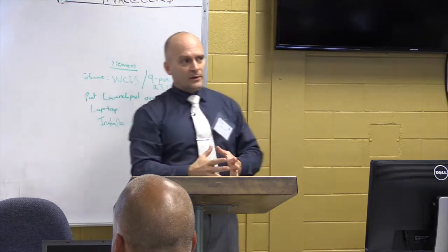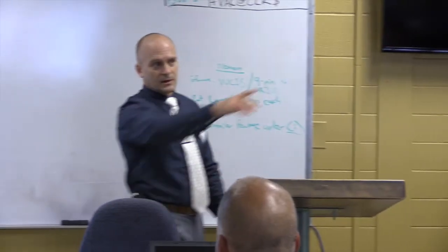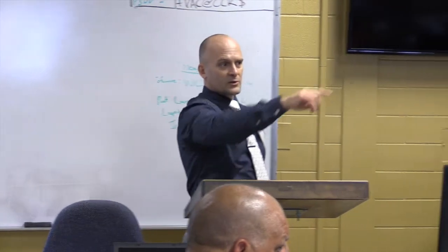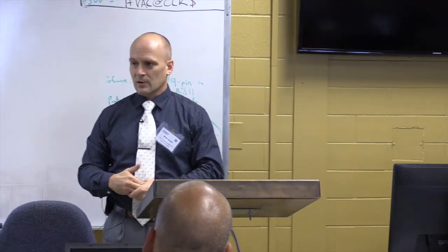We have the air handling unit, and we said we need some kind of control center as well, where we're going to mount the controls for this air handling unit and our systems. In the back, you see the NEMA 1 enclosures, the brown color. We have a Desigo front end there and a Desigo CC system, which we'll get hooked up so you can see the software and see how everything works.